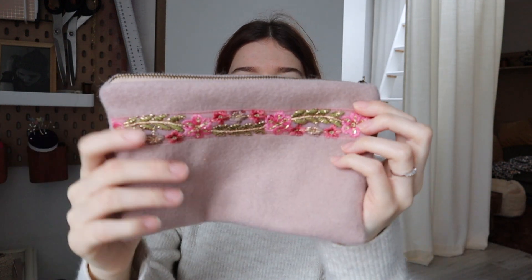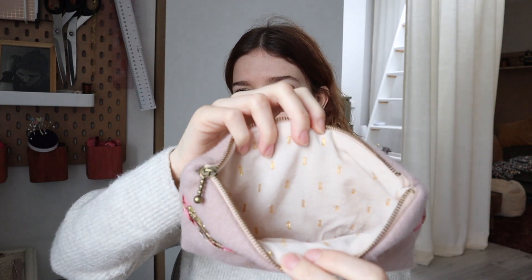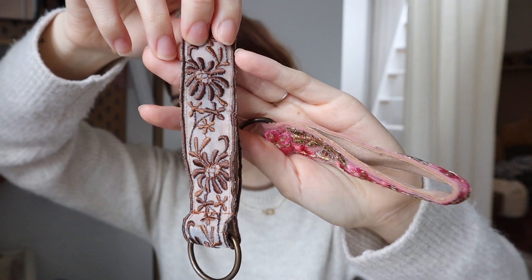The polyester mailers are plain brown — nothing too special. I have 50 of them and hope to use them all up with 50 orders someday. Now here's all the stock I've made so far — not a lot, so I definitely need to work on that. It's a made-to-order situation, but it's nice when people get their stuff sooner. First are these pouches made from leftover materials — the trim, the wool, everything is leftover. I also made a bunch of keychains in various designs.